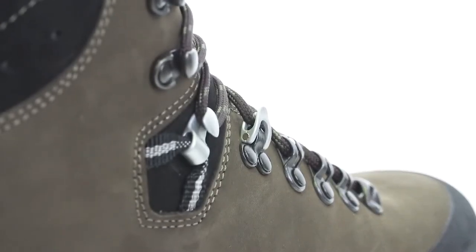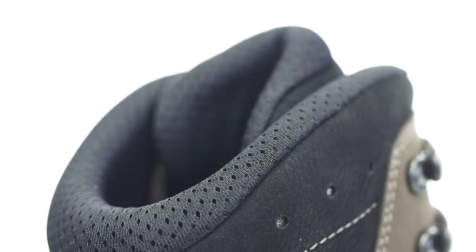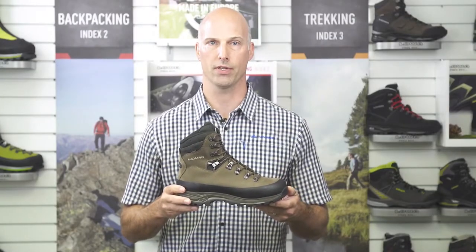What you'll first notice on the Tibet GTX is a strong rubber rand that goes all around the boot for optimal protection against abrasion. The lining of the boot is made of a Gore-Tex membrane that allows for excellent breathability and waterproofness.